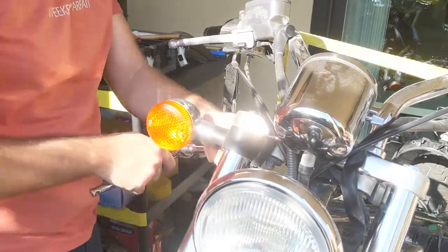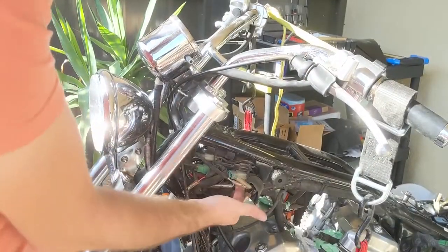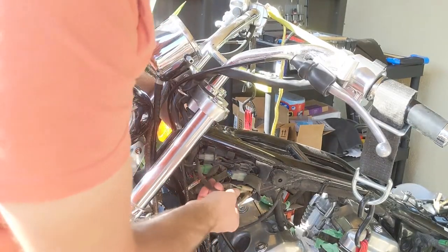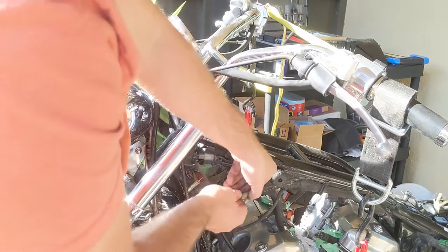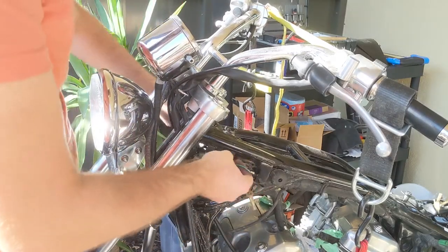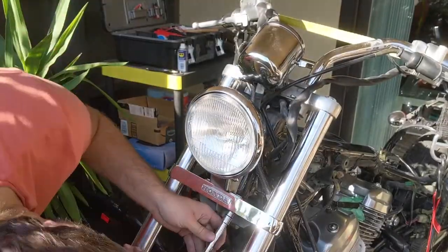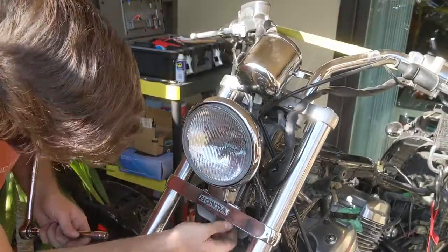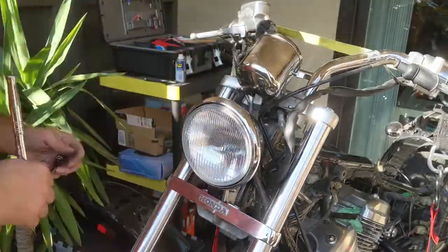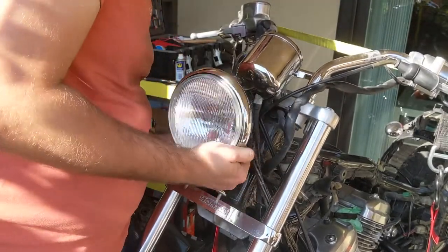Same thing on the other side. Back here you're going to have the wires for the other turn signal, so you just need to unplug those three wires as well. Let me just slide it in there. There are two bolts under here.